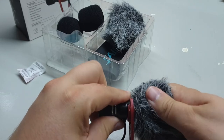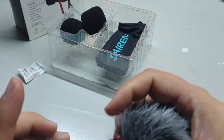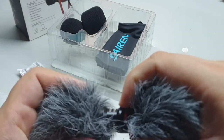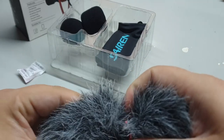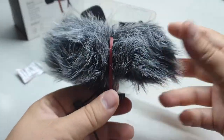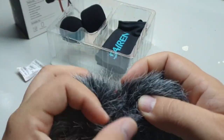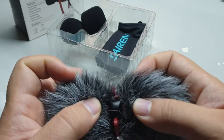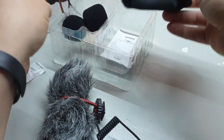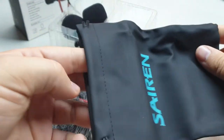The dead cats are not so hard to put on, but if you use them the buttons are a bit harder to find on the top.